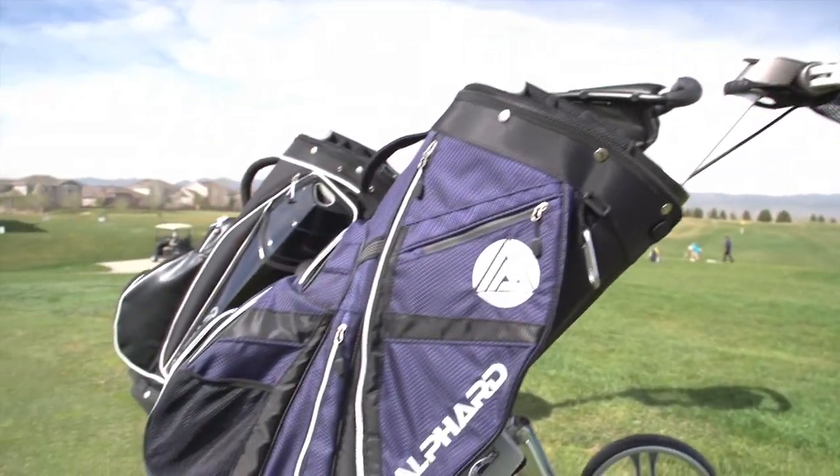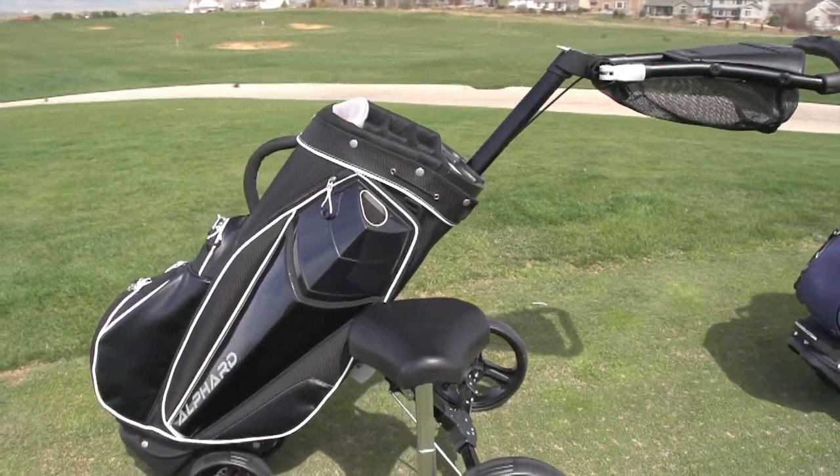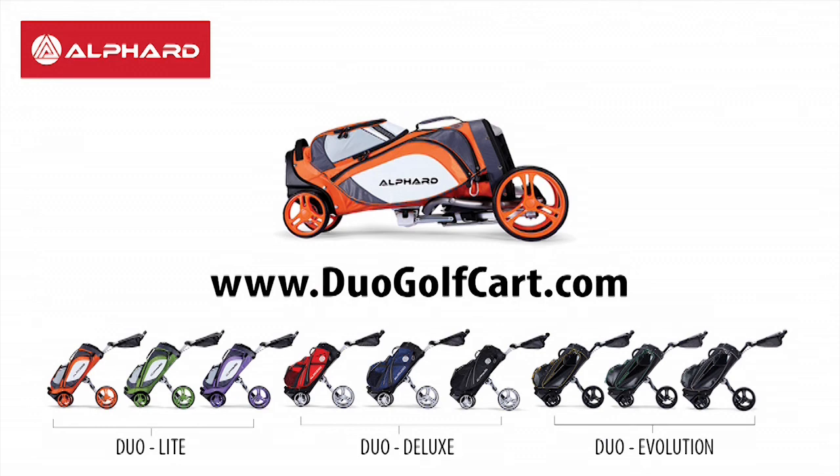Alford is introducing new skin colors and models this year, so you'll find one that shows your character. Check out the website at duogolfcart.com for more information.